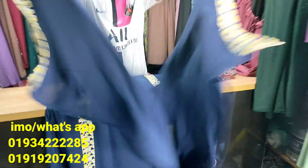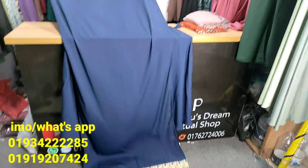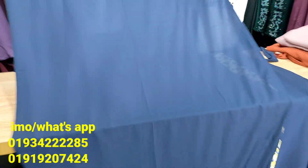This is very beautiful. This is a matching hijab. Look at the hijab. This is a full coverage hijab. The hijab is very beautiful. This is a design of the original Dubai.